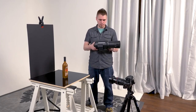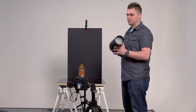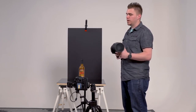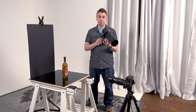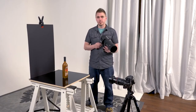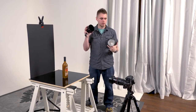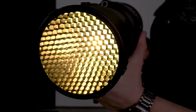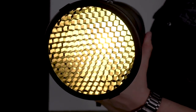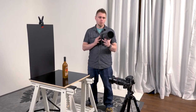I've got a studio strobe here — this is the Profoto B1. It doesn't matter what strobe you're using; a speed light, Paul C. Buff, whatever brand you like, they'll all do the same thing. What is important is how you modify the light. You may notice I have a grid attached to this strobe, which is going to give us a nice feathered, focused light. I'm going to show you what this shot would look like without a grid and then with a grid.